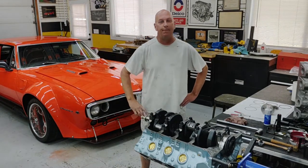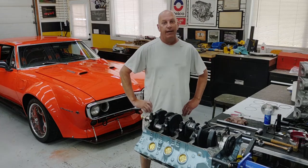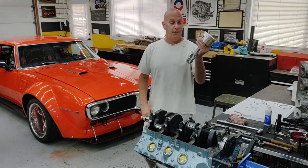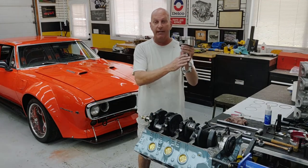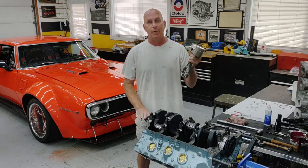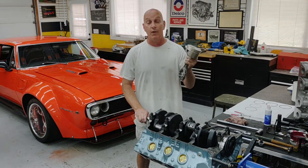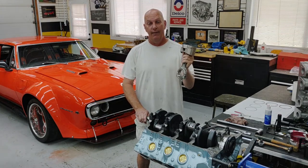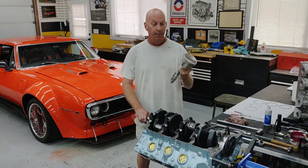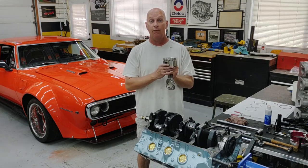Hey guys, welcome back to the shop. Today we're going to talk about piston ring installation. If you missed my last video, I basically showed you how to install spiral locks, creating this assembly connecting rod, piston pin, and pistons, bringing them all together. Spiral locks can be pretty challenging, but in that video I showed you a really cool tool that makes installation a breeze, so check it out if you haven't seen it.